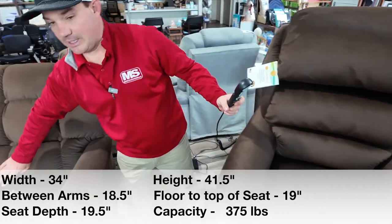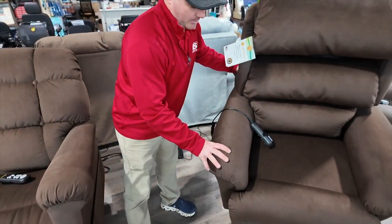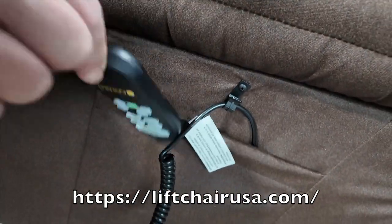The remotes are the same if you're looking at this chair — it's just the looks really. What I do like about this chair over that one is this pocket right here, because you can just drop the remote in here pretty easily.